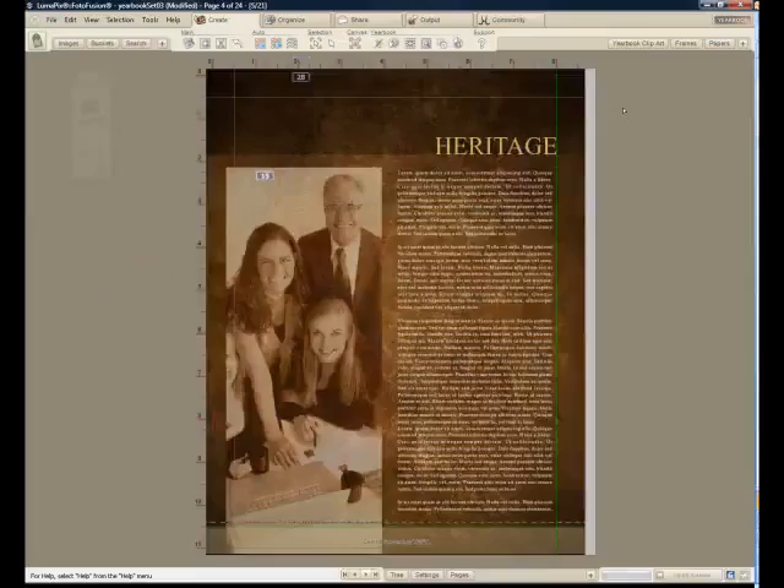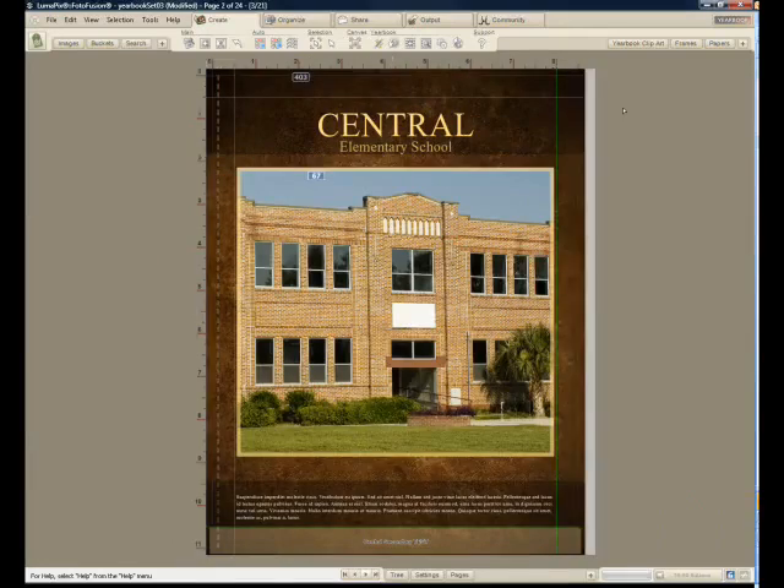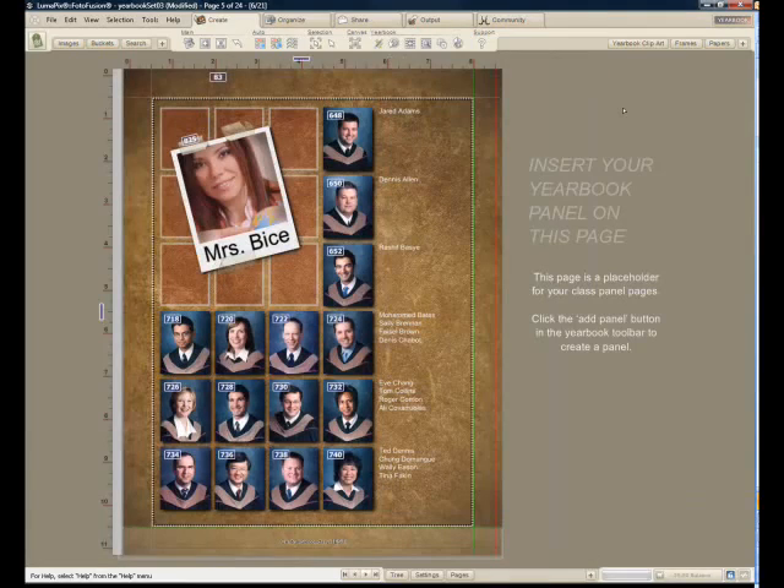That's how to build a yearbook in three minutes with full customization and panel pages built as fast as you've ever seen. Thank you.